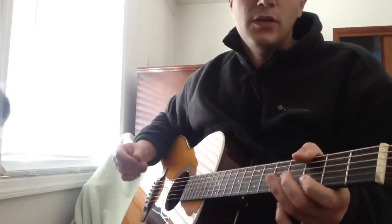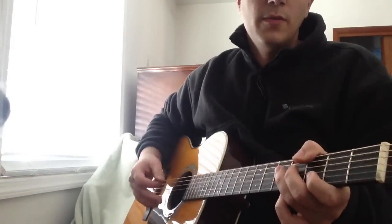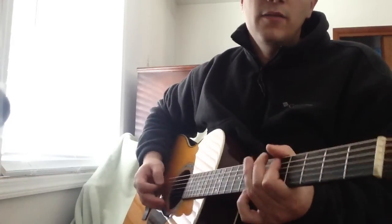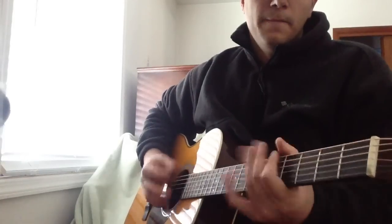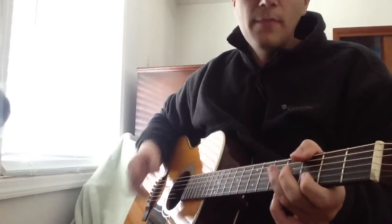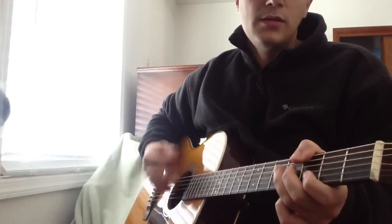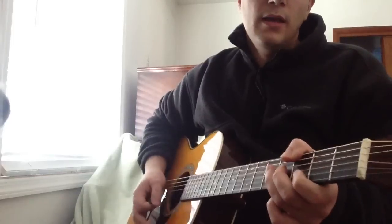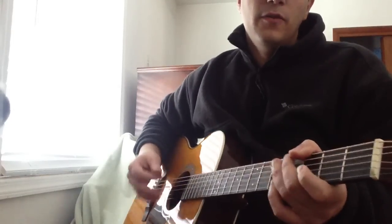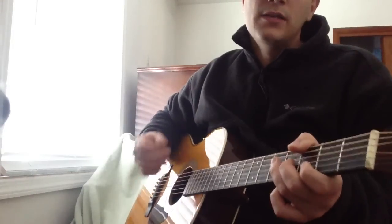The first thing I want to touch on is the strum pattern. Palm muting in the song is really important — he palm mutes even in the riff. So if you can't palm mute, practice that. That's just strumming all the strings and having your palm mute them at the same time. If you can do it, you want to do it in the proper places and at the proper times.